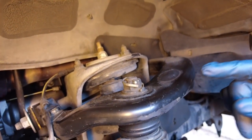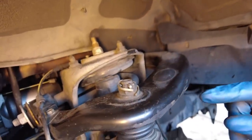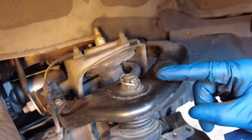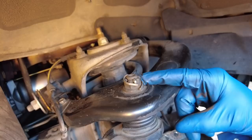The last thing we need to do to get this knuckle off the vehicle is break free the upper ball joint from the upper control arm. Again we're dealing with castle nuts — take the cotter pin out first and then zip this nut off with the gun.